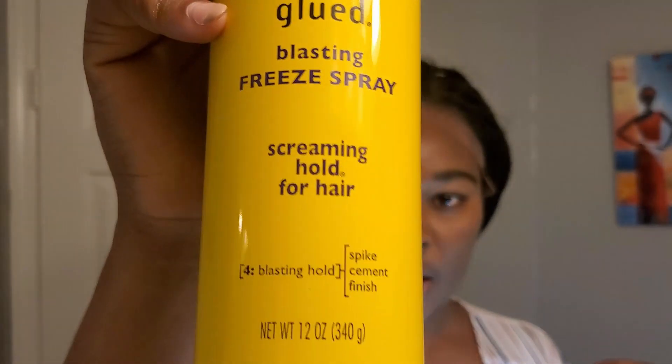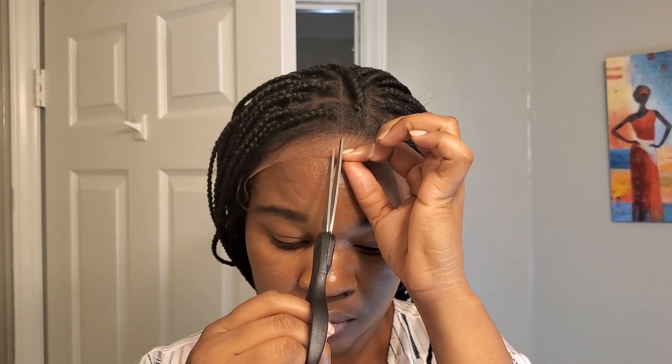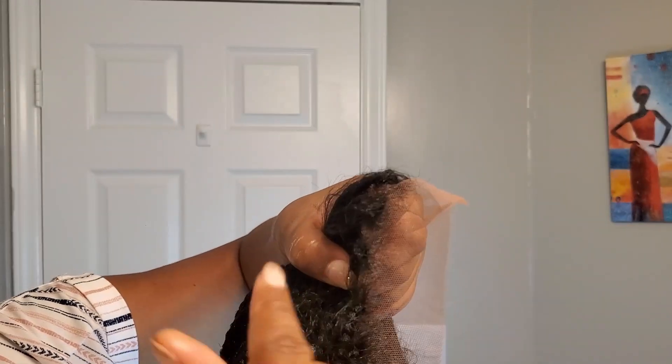I can't go to sleep with anything on my head, so although I'm going to stick it down, I want this to be able to come off every day. I'm going to use Got2b Glued. I'm going to cut off the lace at the front — just this section here, not going into the baby hairs.